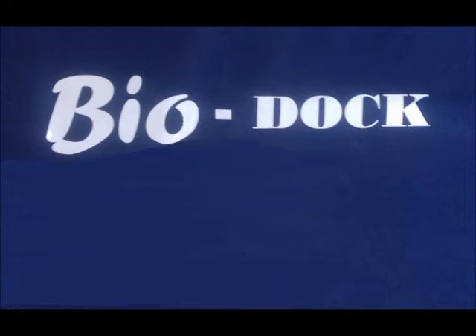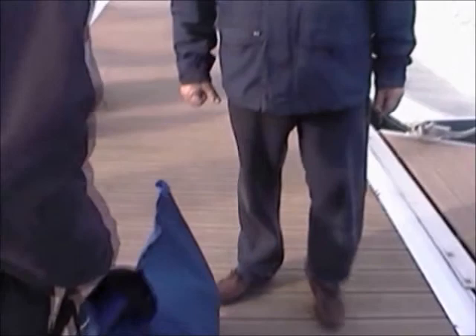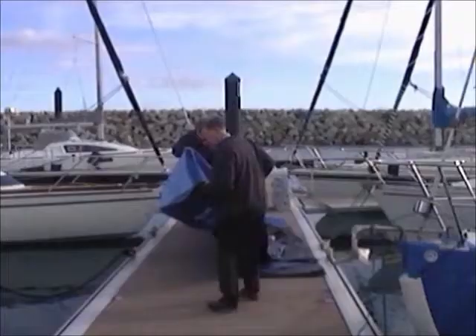BioDoc comes in a bag that can be strapped along the pontoon to house the cover when the boat is away for a long time. If out for a race or a day sail, leave the cover concertinaed at the bow or side. Considering the cover is for a 36-foot boat, it is surprisingly light — in this case weighing only eight kilos.